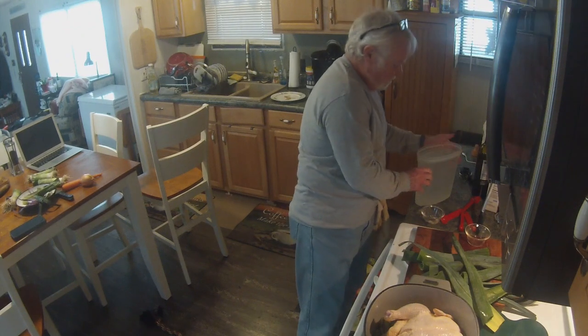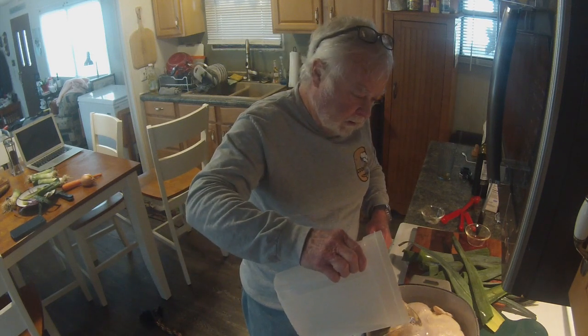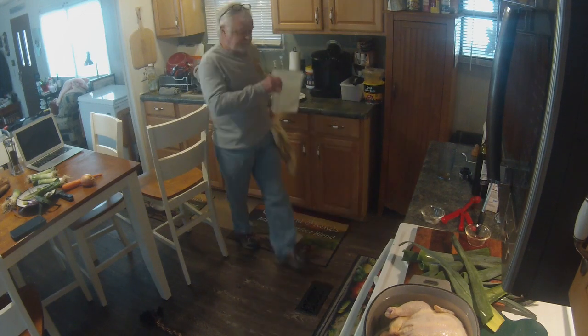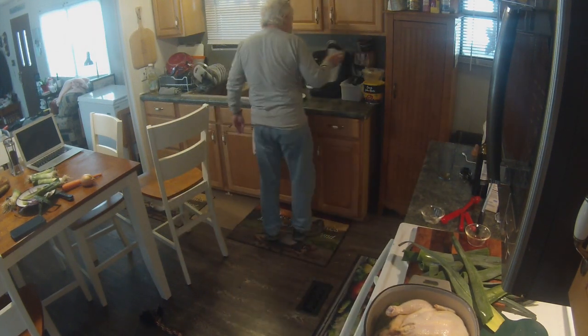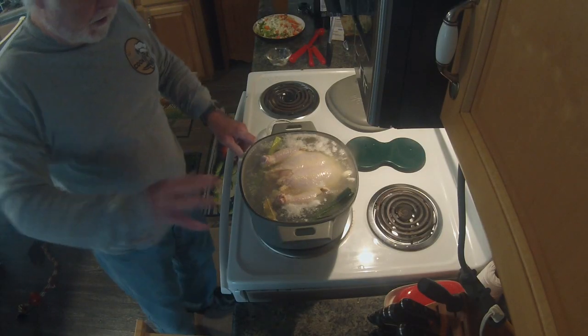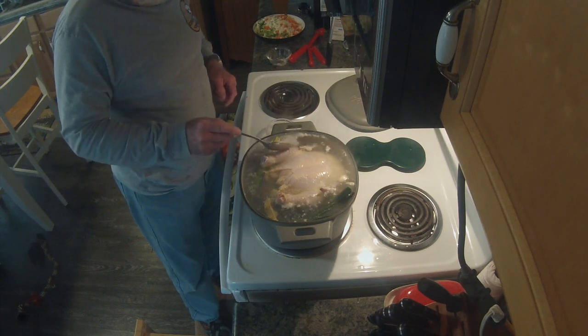We're going to cover it with water — about three quarts, or whatever it takes to cover the chicken — and bring it to a boil. We'll cover the pot to make it boil faster. As it starts coming to a boil you'll notice scum forming on top, and you're going to want to remove that as much as possible as it pops up.